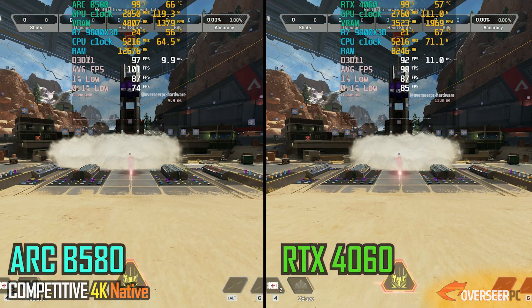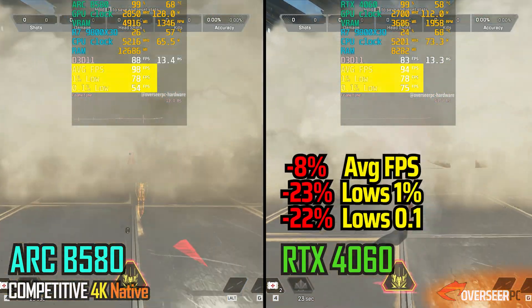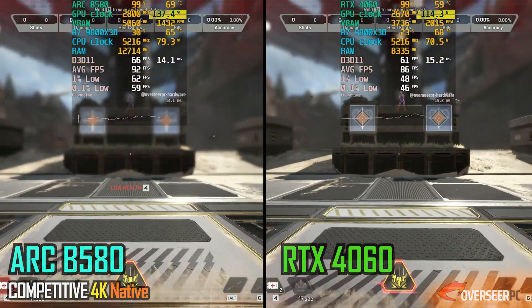In 4K, the performance scales as well. The B580 is definitely the stable card here. However, for the first time, the Intel GPU is now consuming more power compared to the RTX 4060.